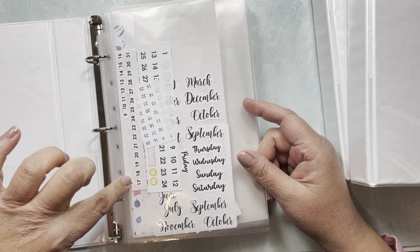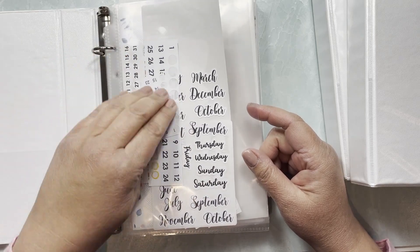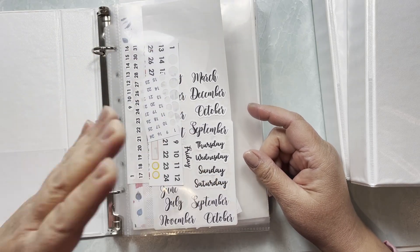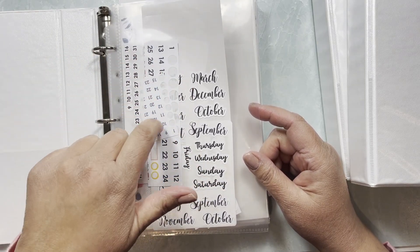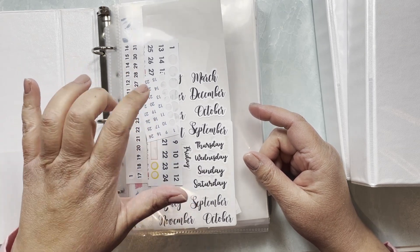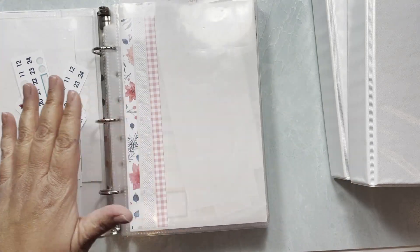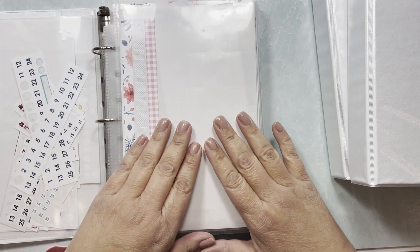Sometimes I use them as bullet points, especially when I have one through five or one through four. If you have any other ideas on how to use these extra leftover date dots, feel free to leave a comment below — I'd love to know.